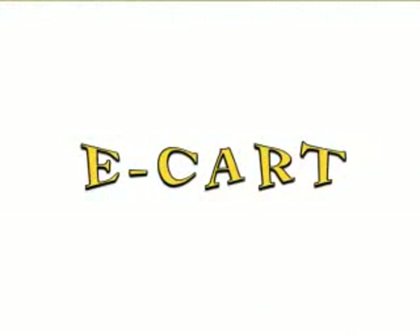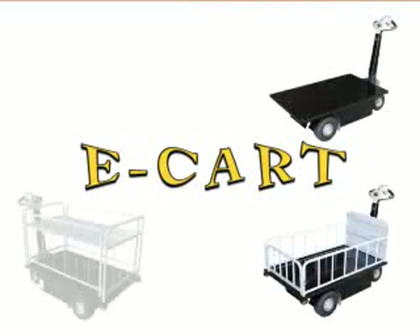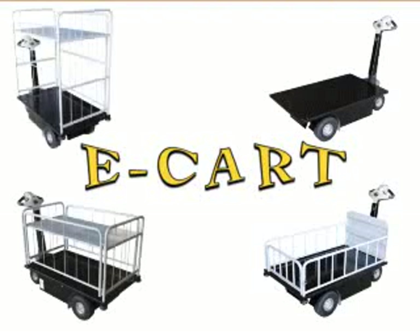Vestal's eCart series of 2-speed traction drive carts includes a simple platform cart, a top-loading platform cart with end gate, a side-loading 2-shelf cart with gate, and a side-loading 3-shelf cart with gate.